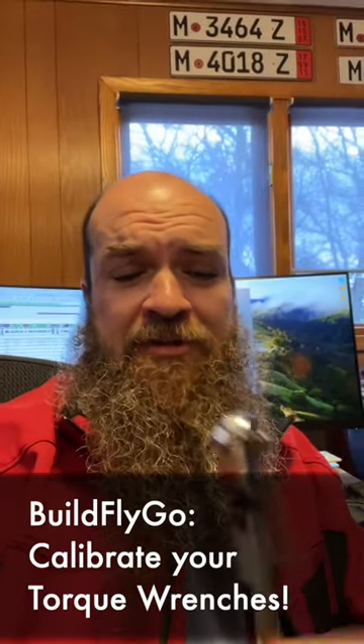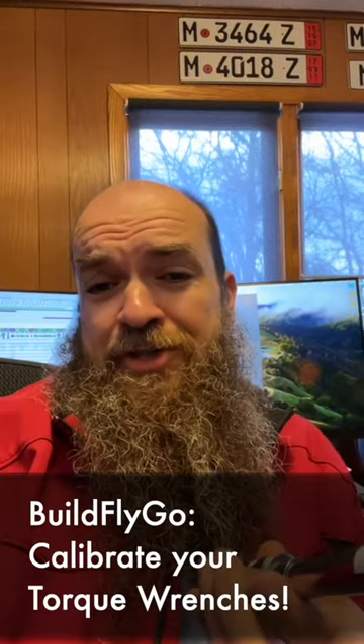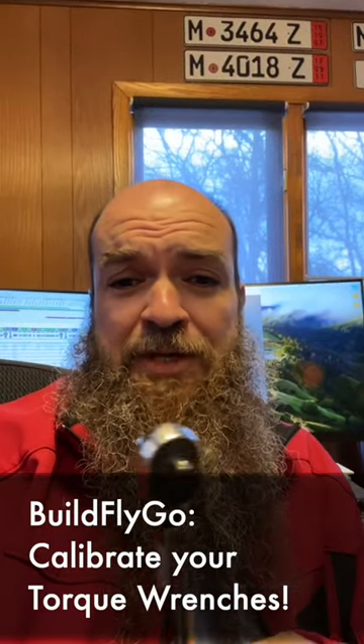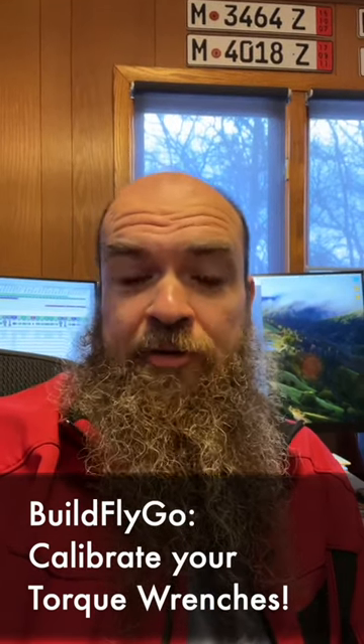Hey folks, welcome to Build a Fly Go. Something we don't talk about very much is torque wrench calibration. These are precision instruments — we're using them to make sure that our fasteners are torqued to the proper spec so that they hold effectively.